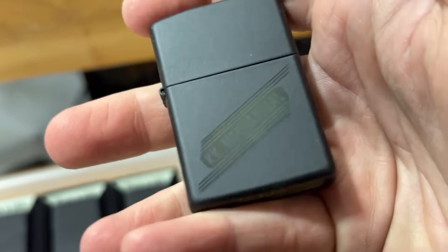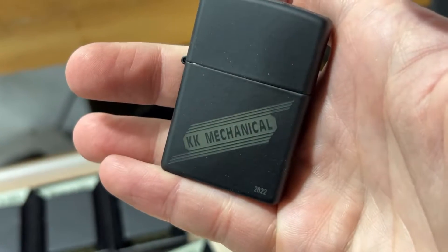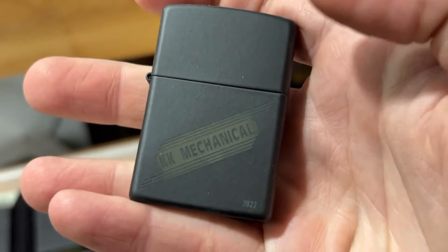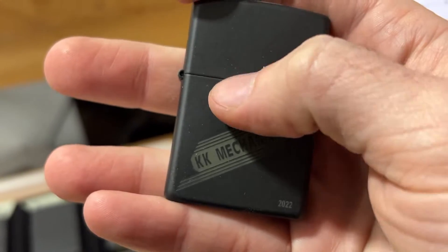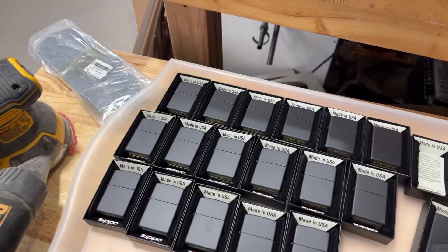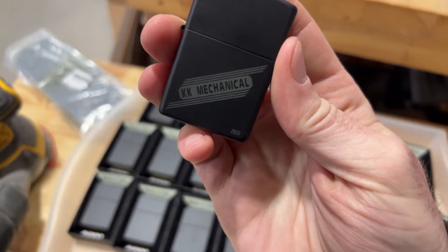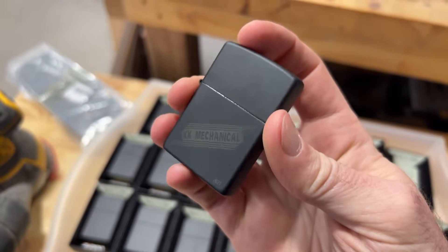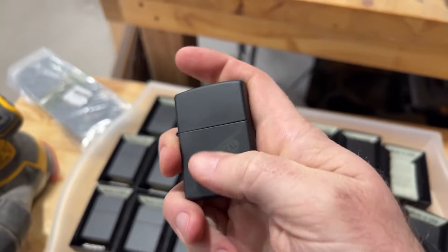This is what it looks like right off the laser. I'll take it inside, run a quick magic eraser across it to clean it up, and it'll have a nice consistent black look — that black-on-black appearance. Here's what it looks like after a quick cleaning. It just has that black-on-black look; it didn't go all the way down to the bare metal. If it had gone down to the bare metal, it would look different.